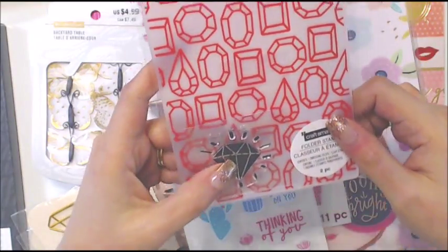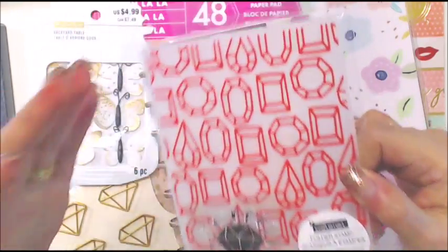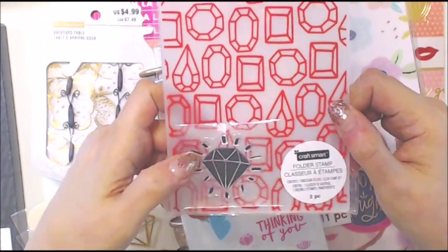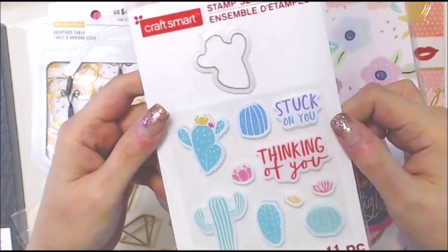While I was there I saw this one with a diamond. I mean, I have a million embossing folders, stamps, and dies, but I don't have a diamond one — so this was cute for $1.60.